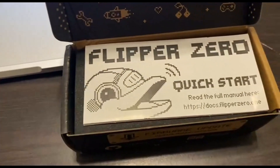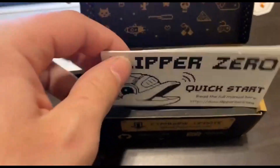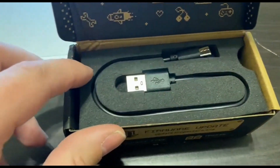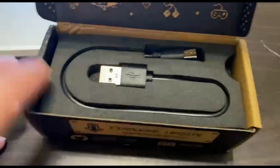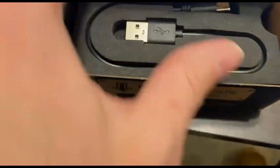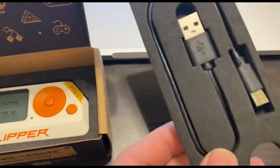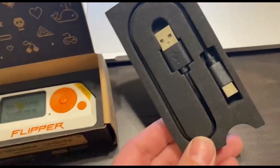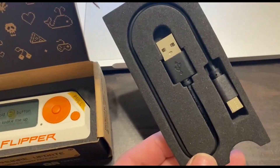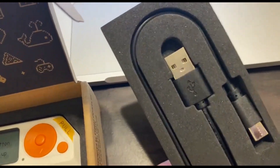All right, that sounded weird. Here is a quick start manual. Guys don't need instructions — that was sexist, sorry. Here is a Type-C charging cable. This is used for data transfer and charging the device itself. It's also how you interface this with, let's say, a phone or a computer to perform bad USB attacks.